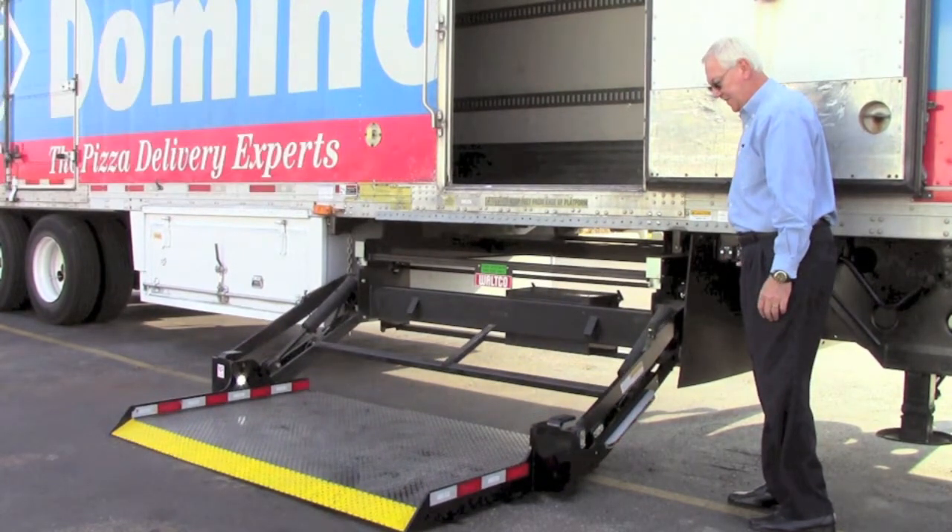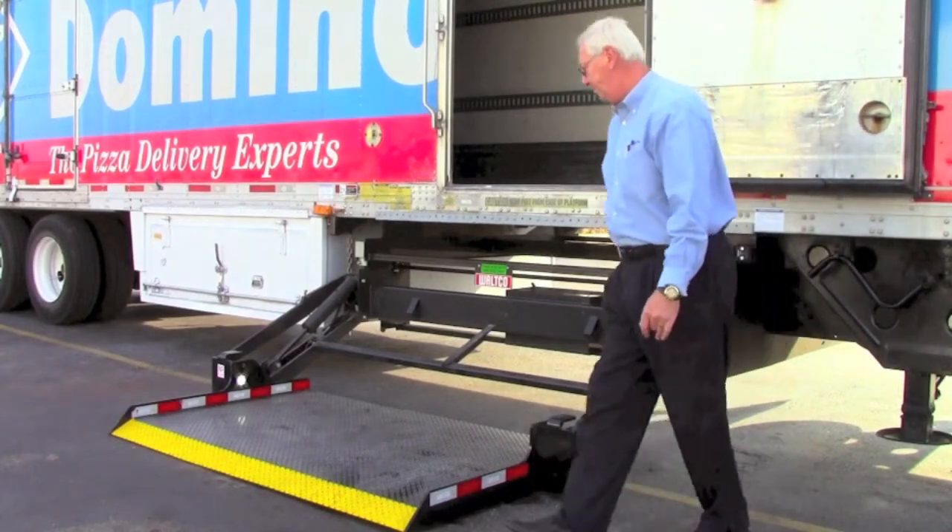You are now able to load the platform. When loading, please be sure to keep all items toward the middle of the platform. Wheeled loads must be properly retained from rolling, and tall, high center of gravity loads must be retained from falling over. Also, be sure to never overload the liftgate.